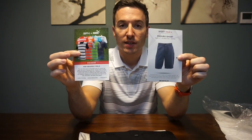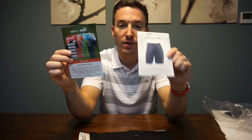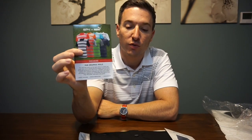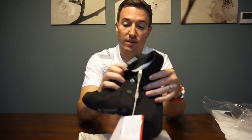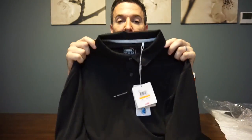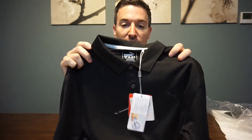So once again, we've got the cards that they include with the package. We've got a pair of shorts called the Enduro Short — Short Par 4 exclusive. Then they've got the Short Par 4 Puma Polo, which is exactly like the one I'm wearing right now. It doesn't look like the Short Par 4 Puma Polo from this card, so this is the polo they actually did include with the package — black Puma Polo with the black on black logo. I like that part.